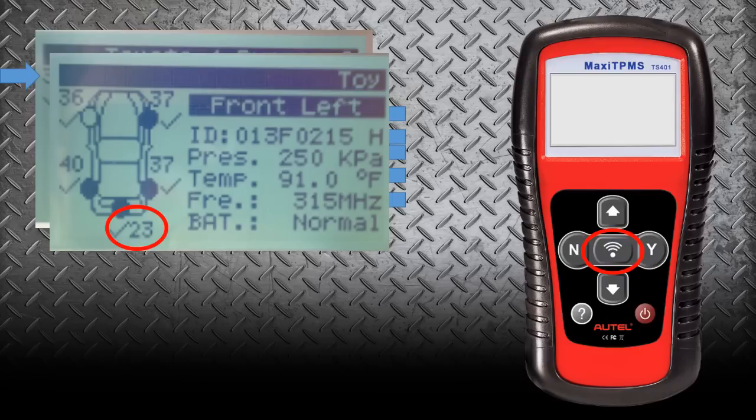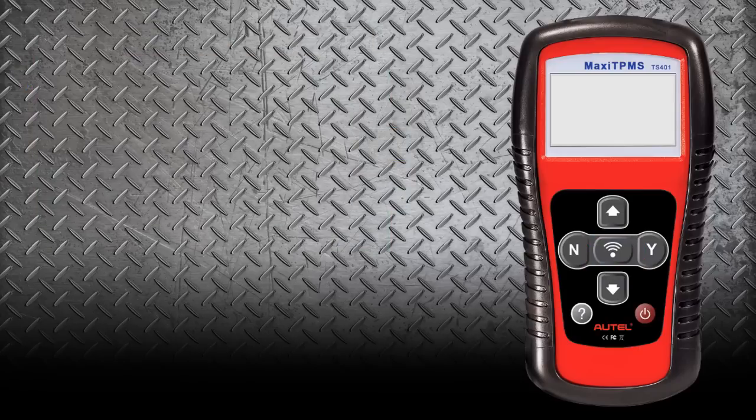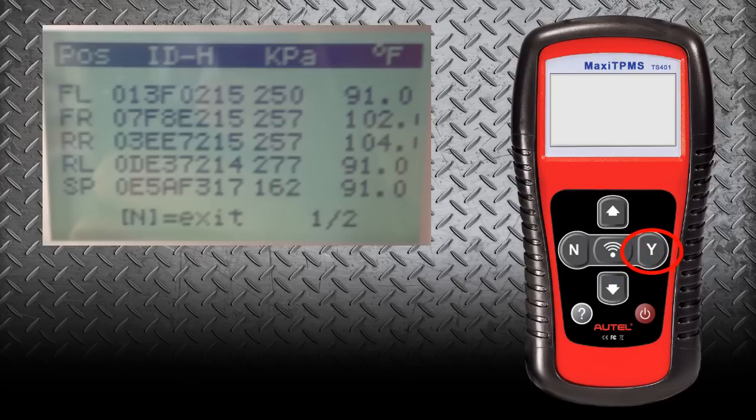We're going to go back into the tool, and we want to program those sensor IDs to this Toyota. If you read through the relearn procedure on the tool, you would notice that it says the sensor IDs need to be either programmed to the PCM or driven for a certain amount of time at a certain speed. To program those sensor IDs, we're going to select the Yes button, and that is going to give us all the sensor IDs on the screen. The TS-401 does not have the ability to plug directly into the OBD-II port on a vehicle.